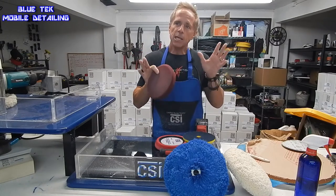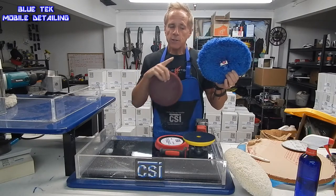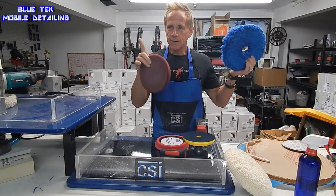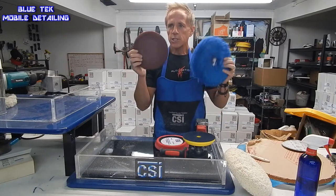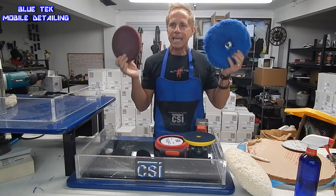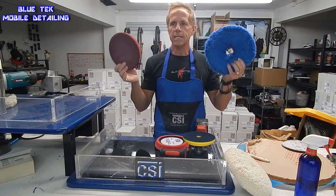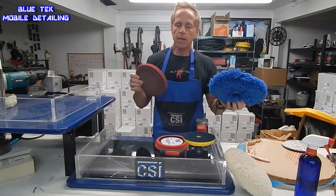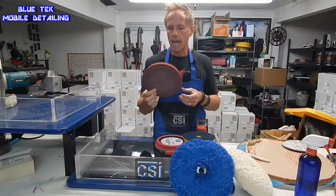If you want to do some heavy defect removal but the thought of using a wool pad scares you, then you could default to a foam pad. Just know that they each represent both pros and cons — each one is truly unique. I'm not going to deliberate on that in this video; I just want to introduce you to our different types of pads.